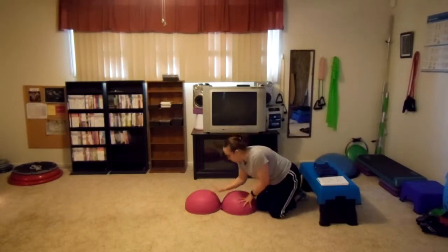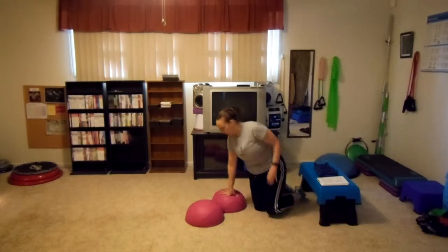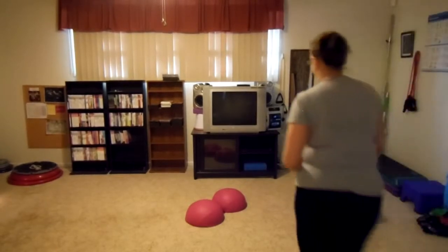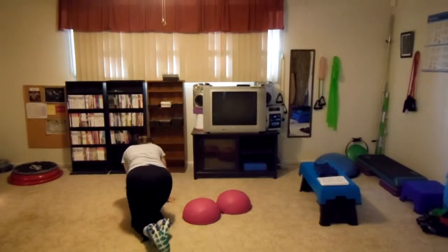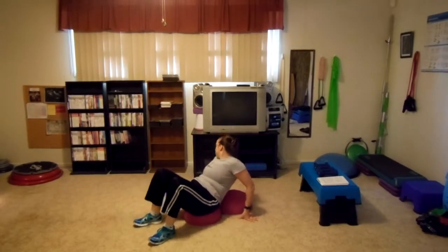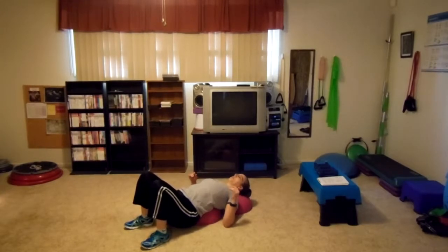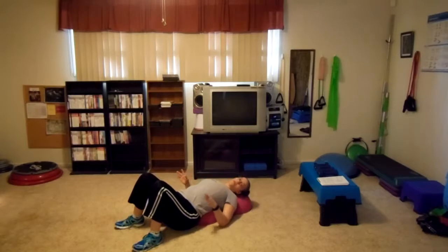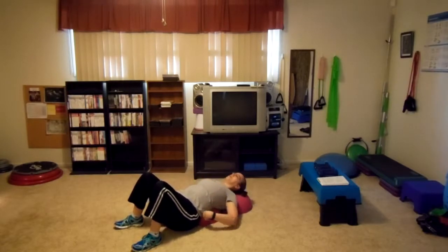Next one: pelvic tilts. I will still use the Zip Trainer for this, but I will use it in a diagonal position to ensure you're seeing it the way I need you to see it. What I'm going to have you do is essentially lie down on this thing. Your butt is basically going to be on the floor to begin. With this, it really helps to have that butt on the floor.